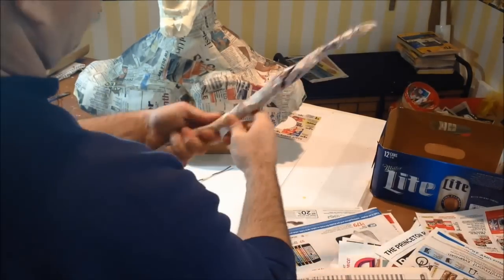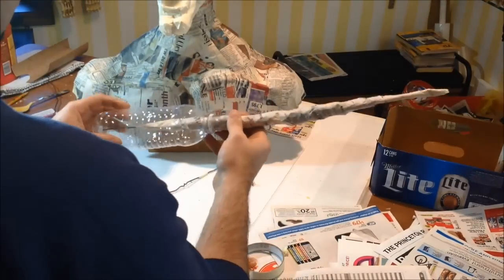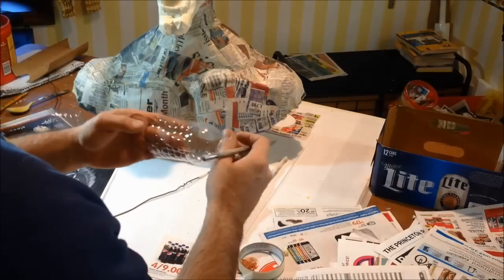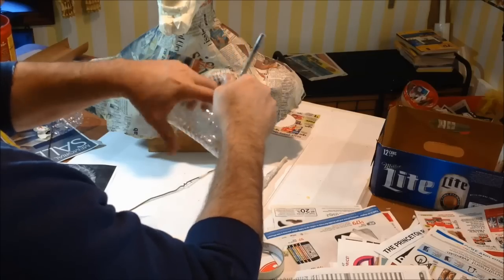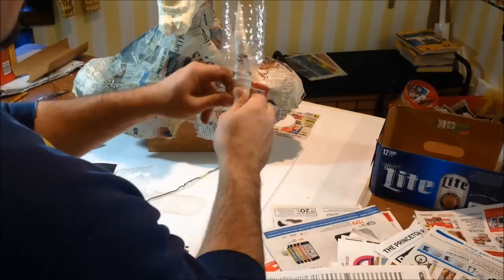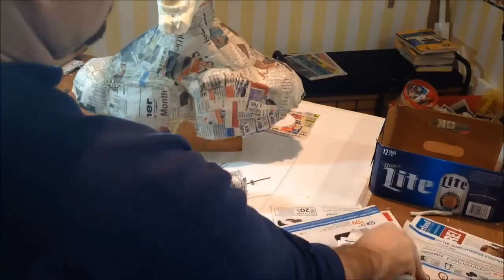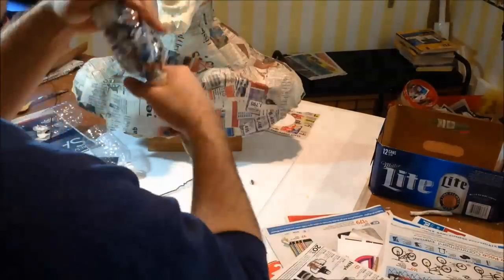Now that we got this first layer of newspaper taped to our clothes hanger, we're going to start adding the shape to these pieces of the hat. To get the base shape, very simple — we just took two water bottles, cut the bottom off each one, about a quarter of the bottom, and kept the rest. This top piece is what's going to be the base of these hat protrusions. Slide that over the clothes hanger, tape it into place, and then just take some newspaper and shove it down on the inside to add strength and help keep that piece of clothes hanger centered. Once you've got it stuffed good and tight, tape off the bottom side so that newspaper doesn't come back out.